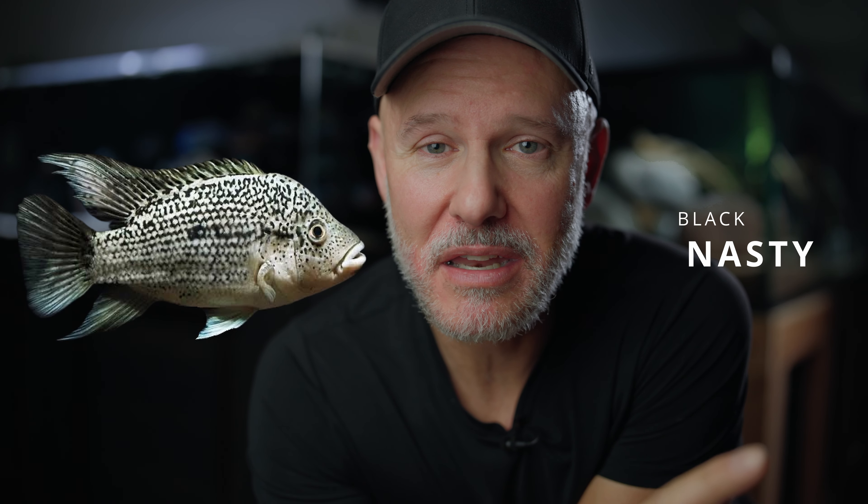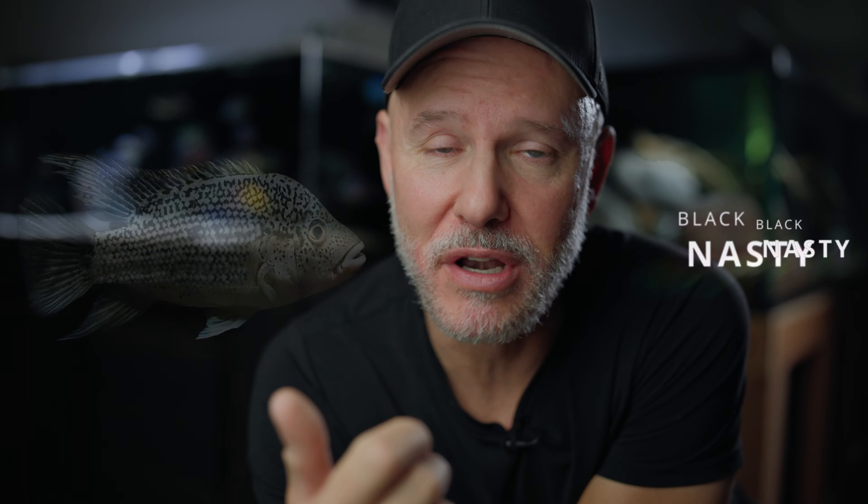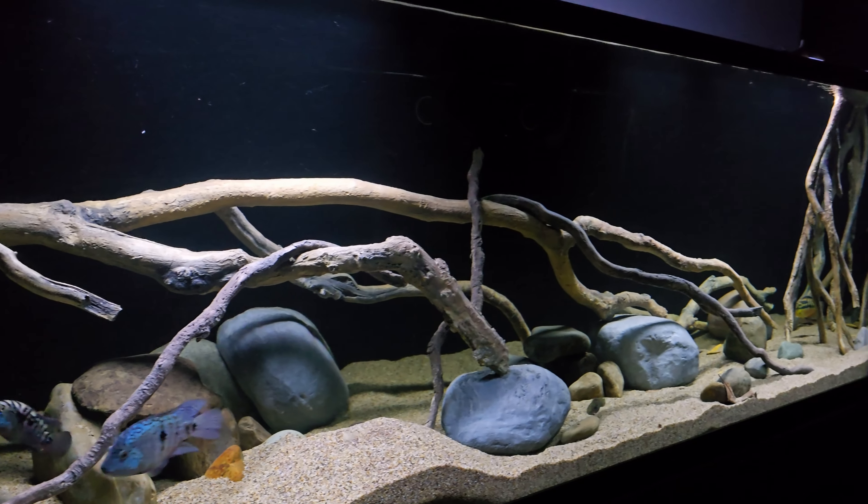So I've wanted one of these fish for a long time. It's been about probably two years or so since I first saw a black nasty. And when I saw it, I was amazed by it and I thought, I got to have one of these. Eventually I'll have a South American or Central American tank, and I can put one in there with some other fish. And then I found out that these fish are so mean that they'll destroy anything that you put in there with it. They'll even come after you.